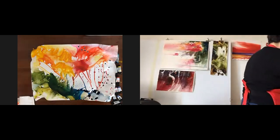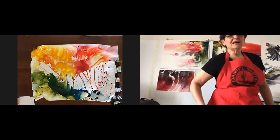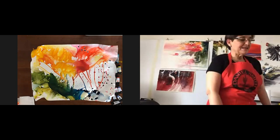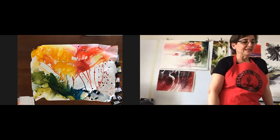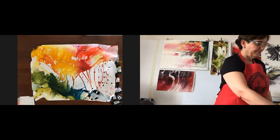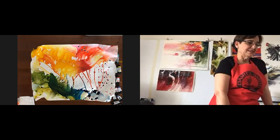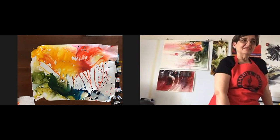Sylvia, do you conduct workshops? Yes, sometimes in Costa Rica. Next year I'm invited to give a workshop in Spain with Angela Varsby, and I'm also invited to France for a three-day workshop. I've given workshops in Miami and in Portugal. I prefer in-person workshops, not online.